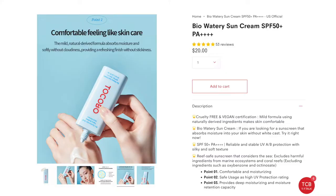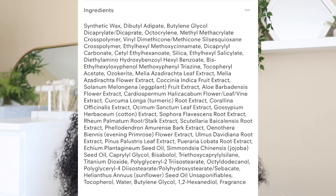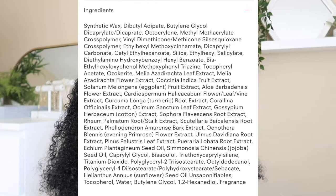The Bio Watery Sun Cream is SPF 50 plus, PA of 4 plus. You get 50 milliliters, which is 1.69 fluid ounces, and it retails for $20. Some of the UV filters in here include Uvinul T150, Mexoryl SX, Uvinul A Plus, and Polysilicone-15. This is a Korean sunscreen, which is why it has some of those interesting filters.